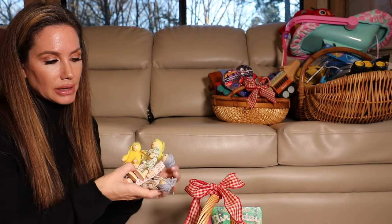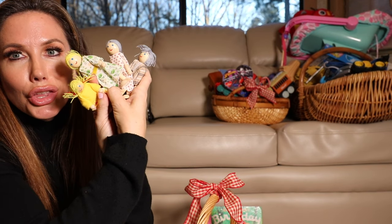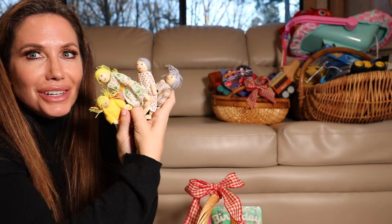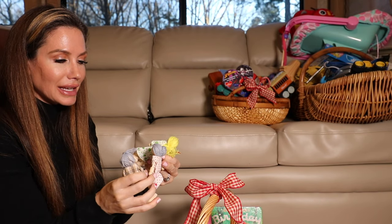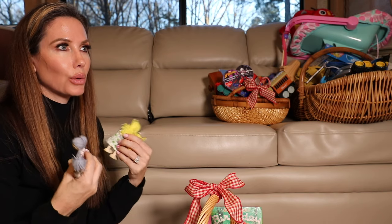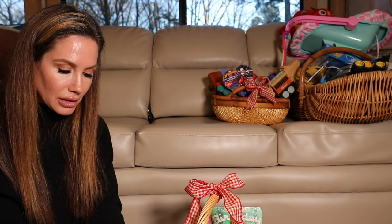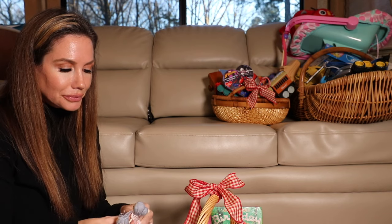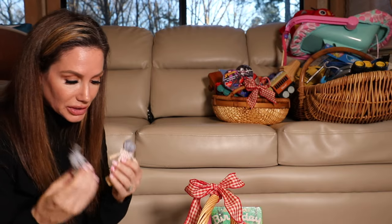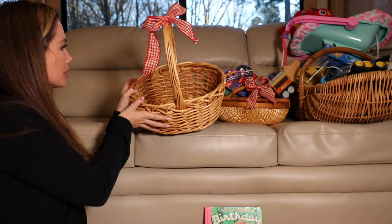I'll try to link all this stuff in the description in case anybody wants to get it. These little wooden dolls are the cutest little wooden dolls ever — I love these. I'm wanting to either thrift or buy a wooden dollhouse for Snow for her room when we get settled, and also one for Storm's room. I think having these little wooden dolls will be so fun for her to play with.